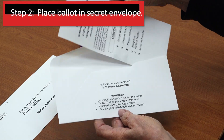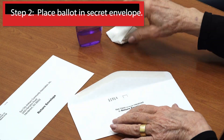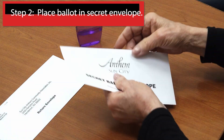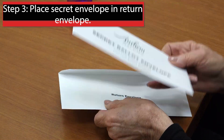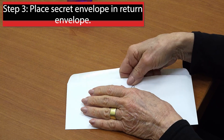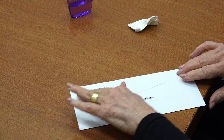Insert the completed ballot into the secret ballot envelope — this is the one with no return address — then seal it. Do not put anything else in the envelope. Then insert the secret ballot envelope into the return envelope, which shows your return address for verification, and seal it. Do not put anything else in that envelope. The owner's information is already printed on the return envelope.